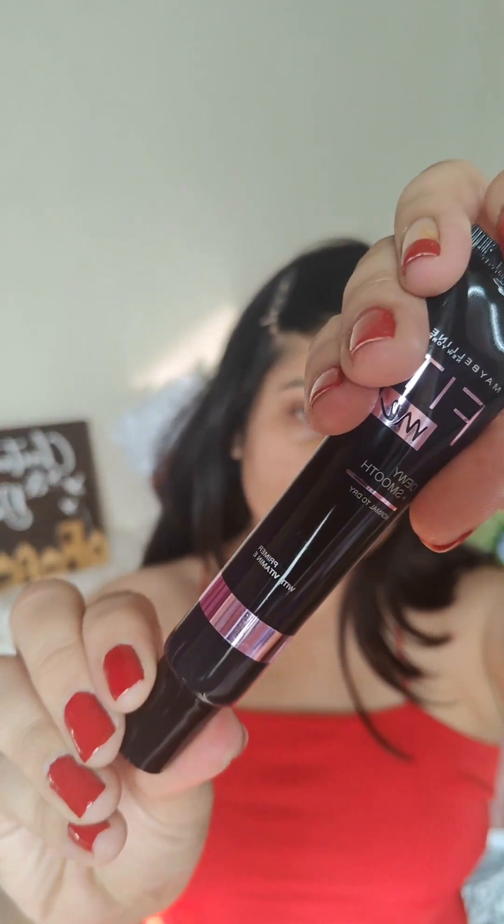Hello everyone, I've created this Christmas glam and I'm going to show you all the steps that I did to achieve this. Starting off my base with this Maybelline Fit Me Dewy Plus Smooth primer — this primer is really good for dry skin, and before applying any makeup for everyday use, you can even use it as a moisturizer.